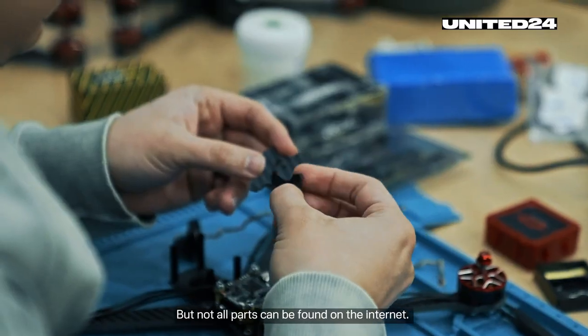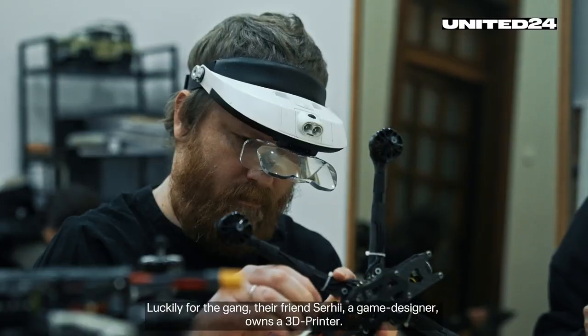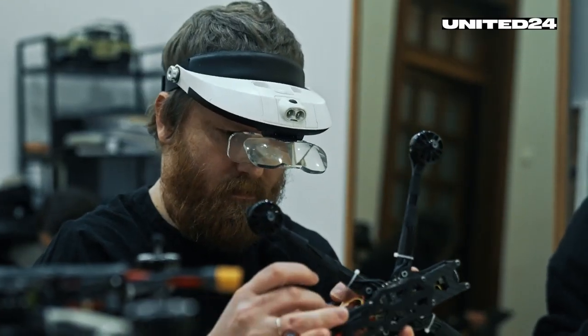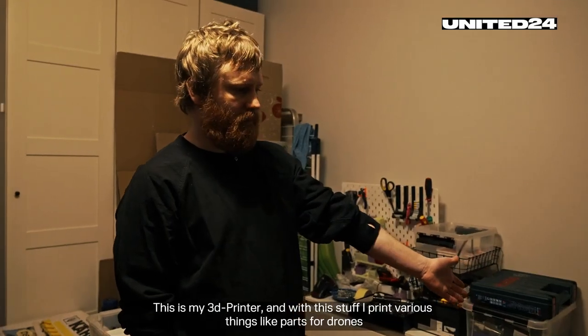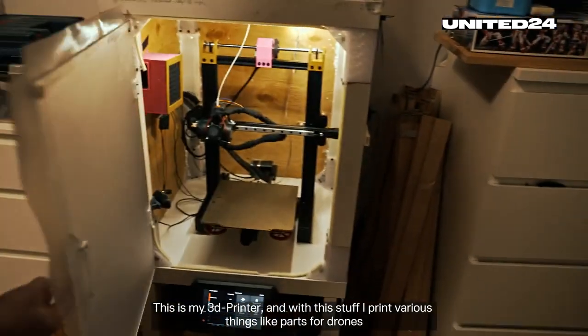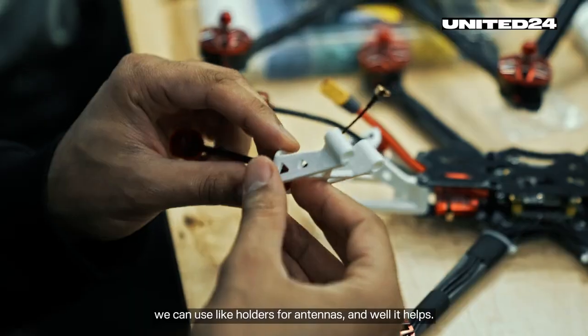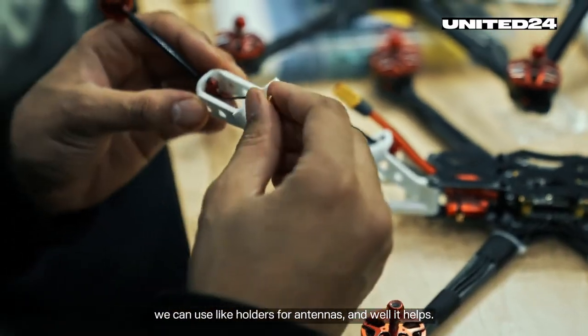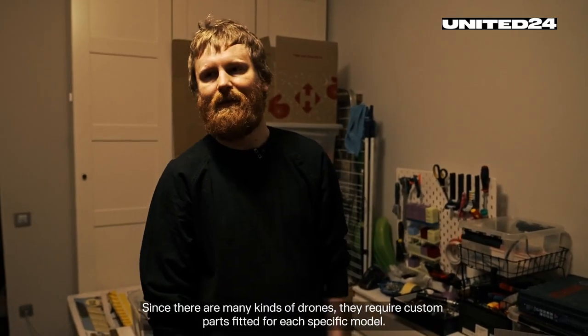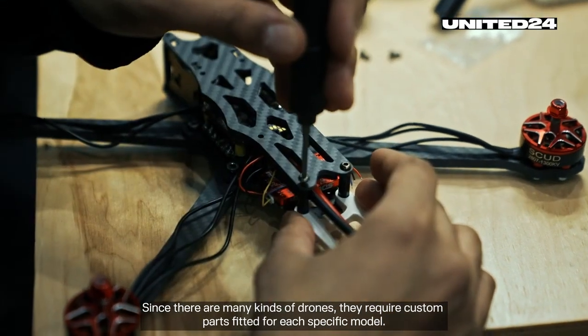But not all parts can be found on the internet. Luckily for the gang, their friend Sergi, a game designer, owns a 3D printer. This is my 3D printer, and with it I print various things — like parts for drones that we can use, like holders for antennas. Since there are many kinds of drones, they require custom parts fitted for each specific model.